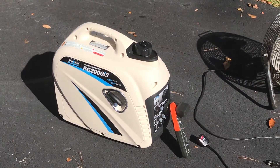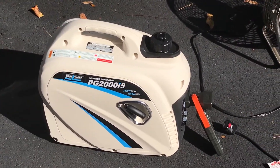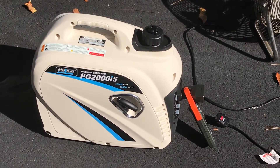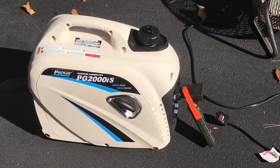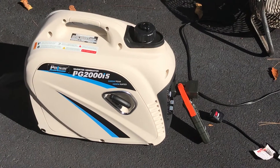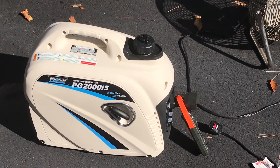Today we are going to test the little Pulsar PG2000 IS — a very, very nice generator. I'm going to show you exactly how many amps it puts out. It will actually outdo what it's rated.